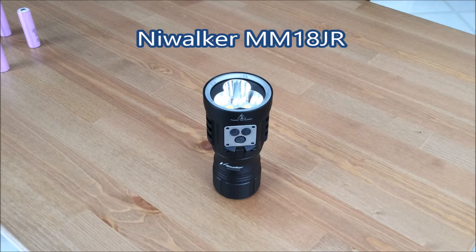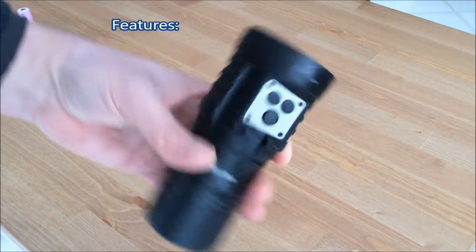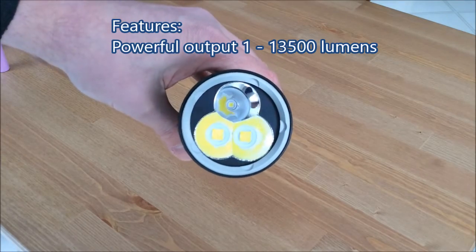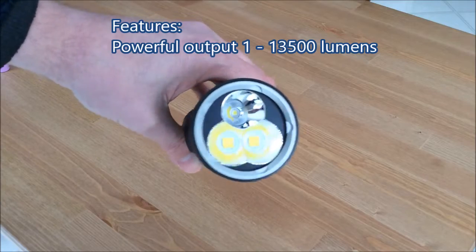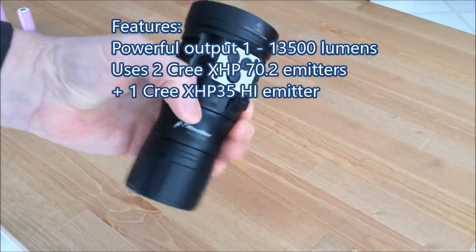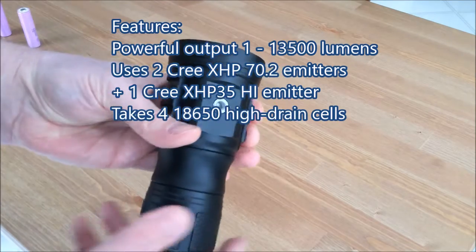Hi again, this is a review of the Nightwalker MM18JR flashlight. This is a shockingly bright flashlight and we'll get into that in a minute, but first let's go over the features. First of all, it has output from 1 lumen up to 13,500 lumens — I said it was bright. It uses an interesting combination of emitters to give you a lot of flexibility in how you want the light to shine.